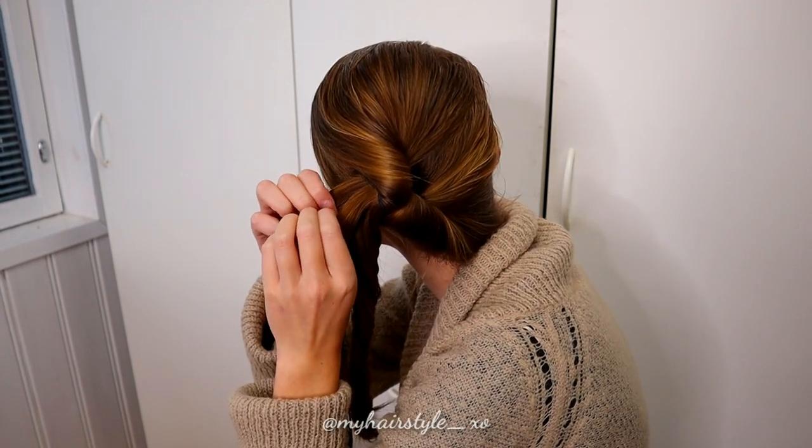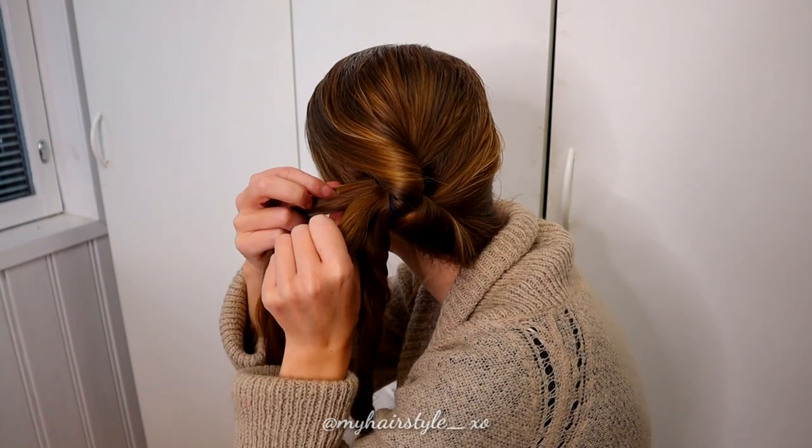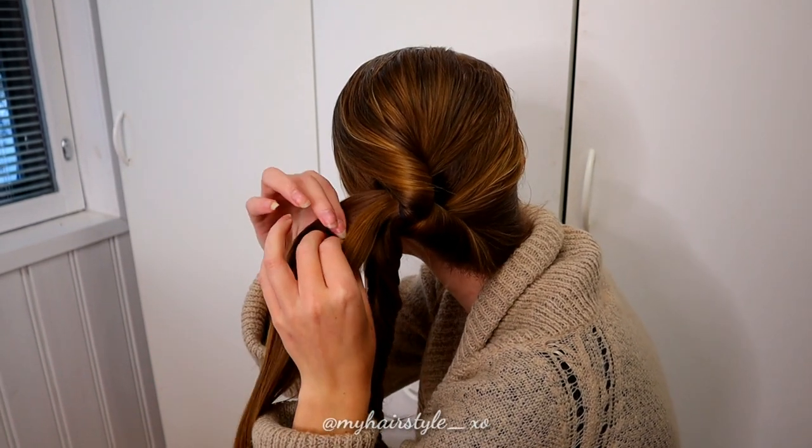Next, take the other half of the hair and create a second fishtail braid in that section. Separate the half in two and start the braid.